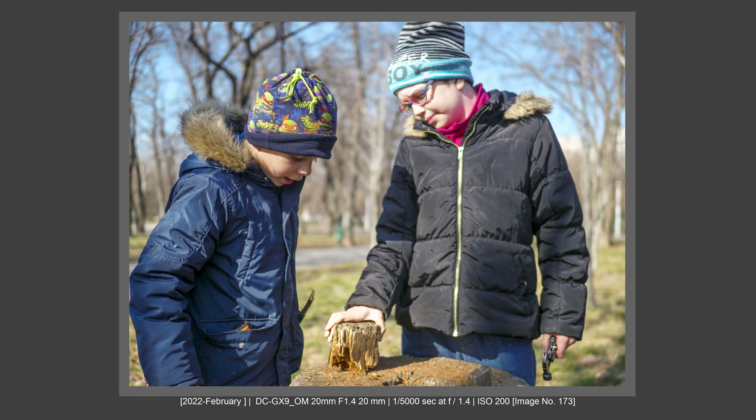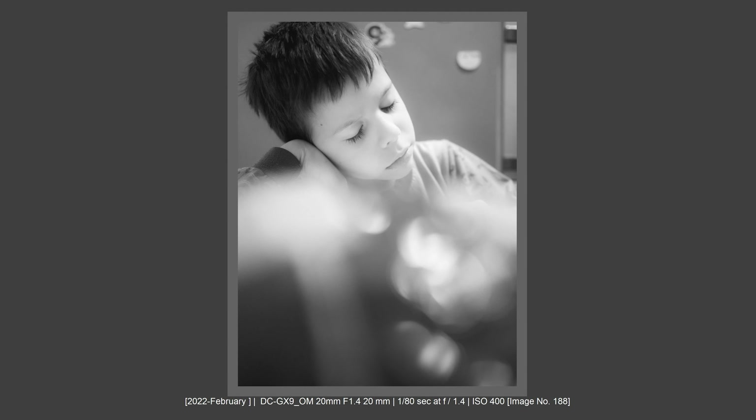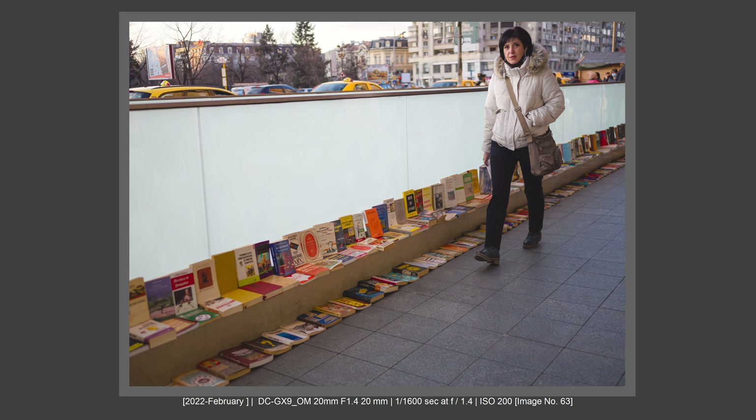I'm really thrilled with the image quality from f1.4 to f11. At f8, it is the sharpest lens I've tested on Olympus — sharper than the 12-45mm f4. It's about that f1.4 aperture and the glass from Olympus. I'm really, really satisfied with the image quality. I believe it is above some of my best Fujifilm lenses and above some of my full frame lenses. I really love what I get from this lens and I'm really happy with it.